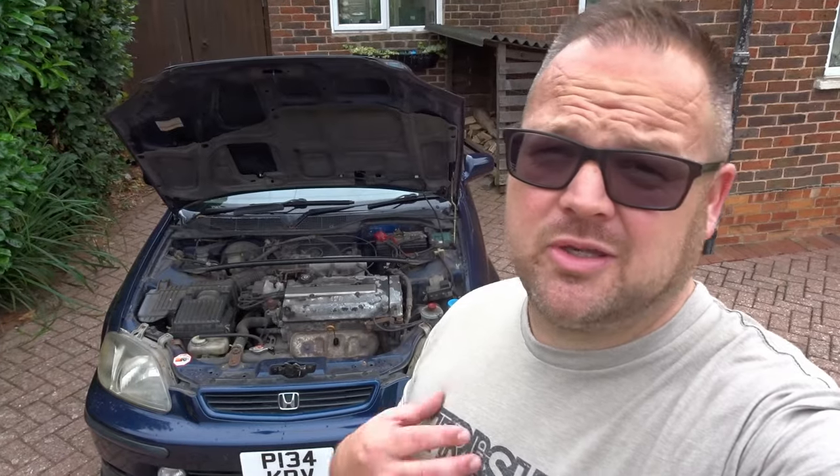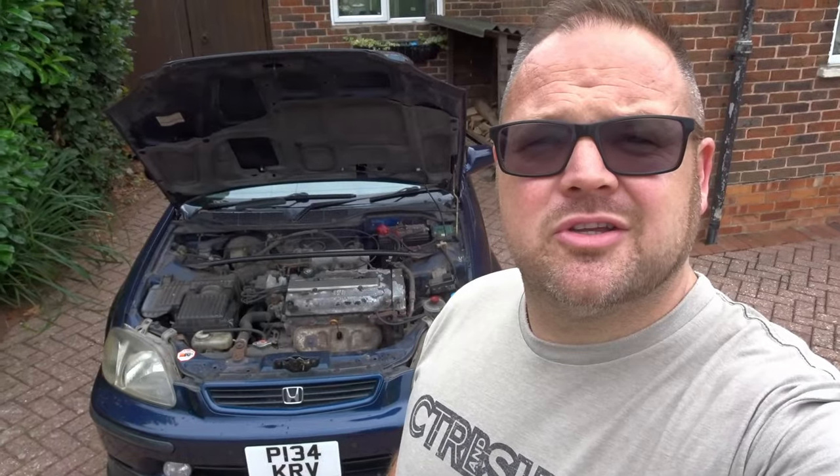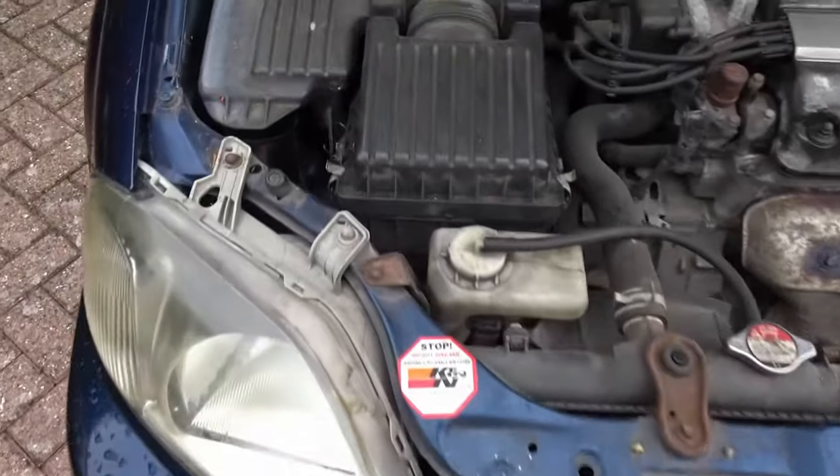In my opinion, you don't need the K&N recharge kit, I think it's called. I'm going to show you how. So first of all we need to take that air filter out.